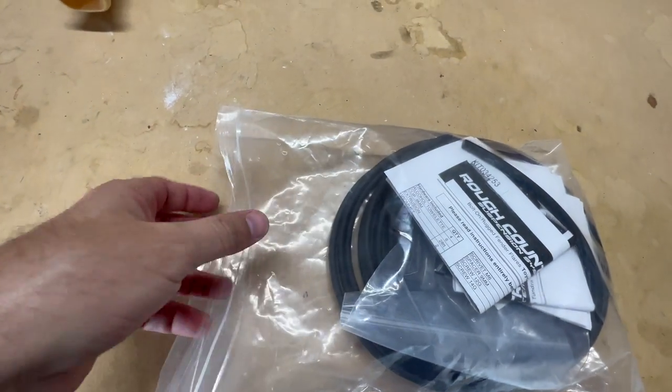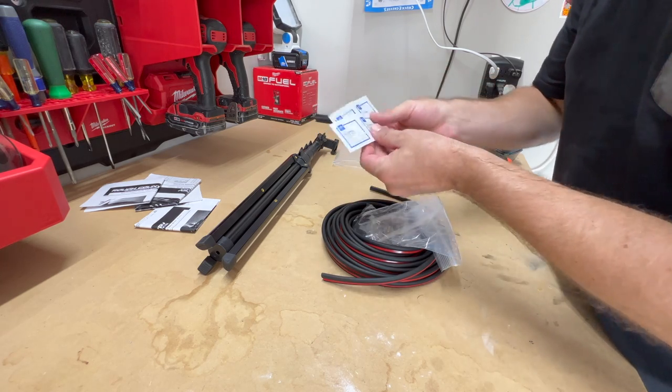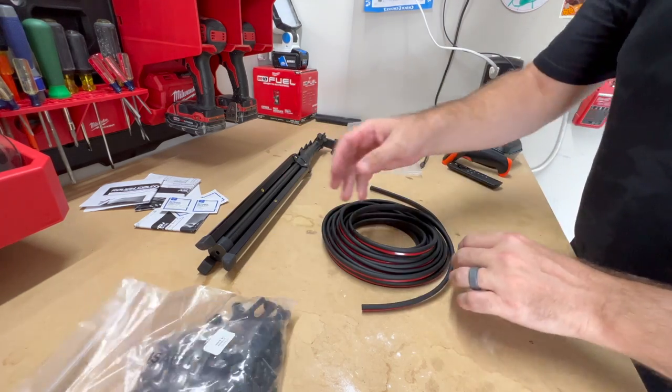Let's see what came in the bag: instructions, some alcohol prep pads, all of our hardware, and trim.